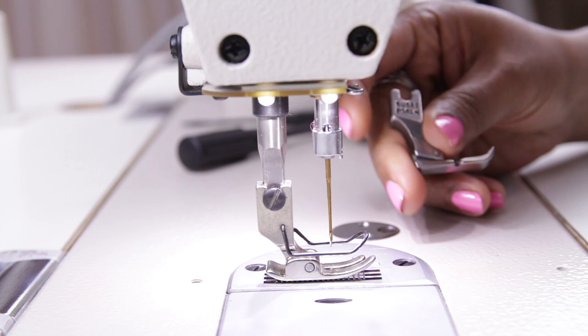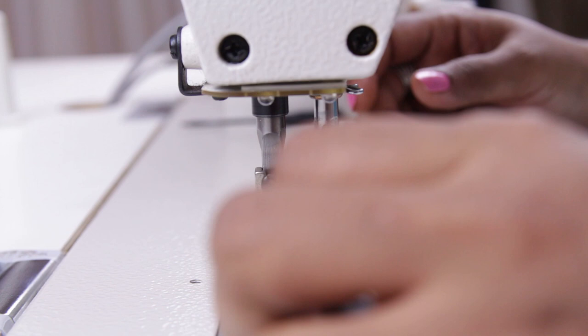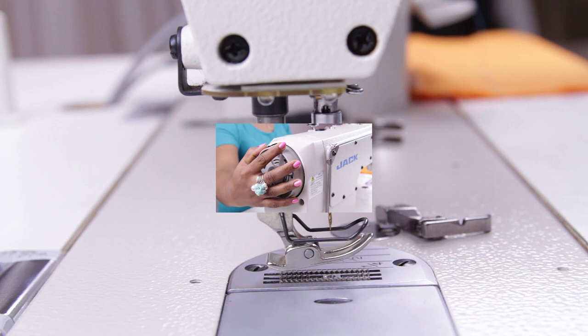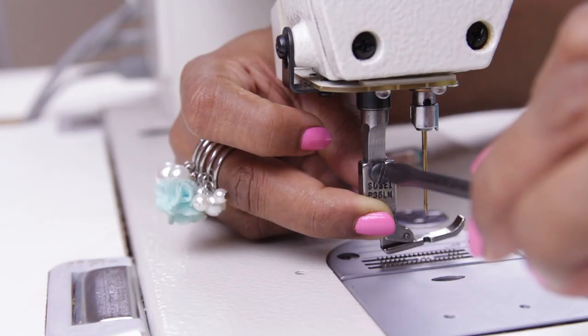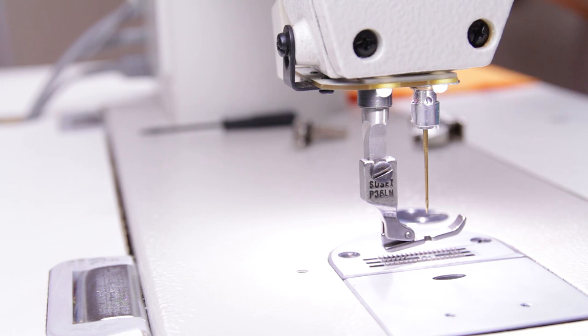Before changing the footer you need to switch off the machine. Lift the footer and using a screwdriver unscrew the footer. Also make sure the needle is raised — turn the hand wheel towards you to raise the needle. Push the footer off and take the footer that you wish to use. Put it in completely and tighten the screw. Now go ahead and switch on the machine.